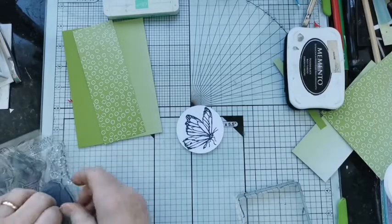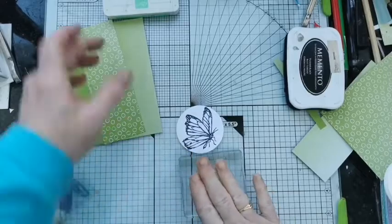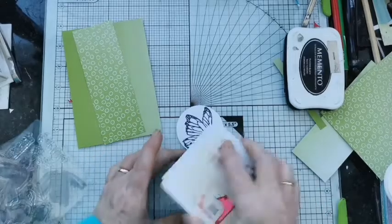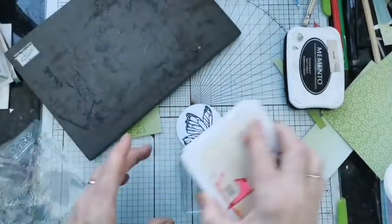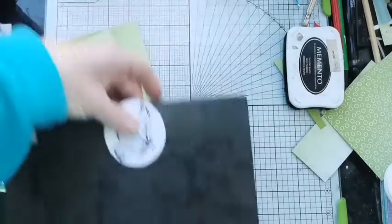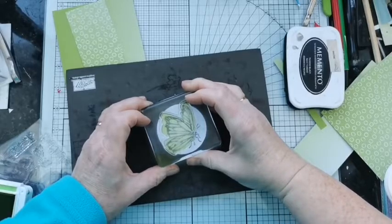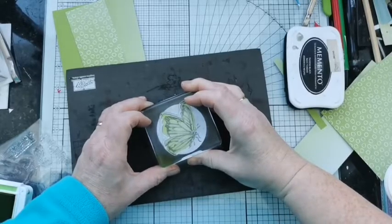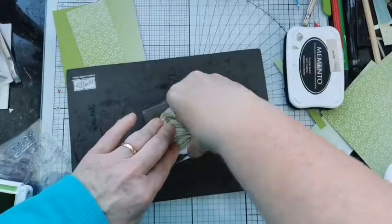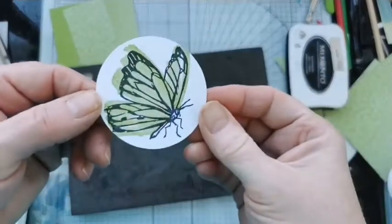Now let's take the solid stamp, which gives us our infill colour. I've got some granny apple green. I'm going to get my piercing mat out for this one because it is a large solid stamp. Let's line that up — you can hopefully see it doesn't perfectly fit within the lines; it's meant to give you a sort of overlap type effect.